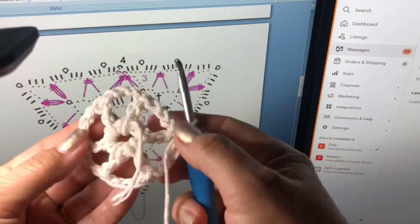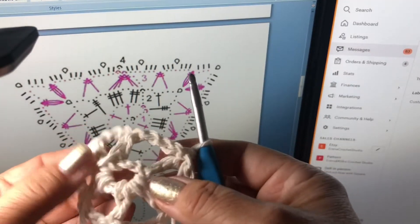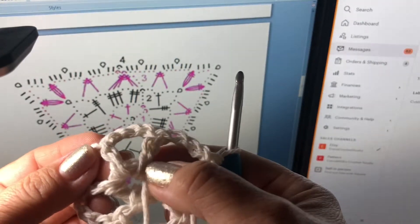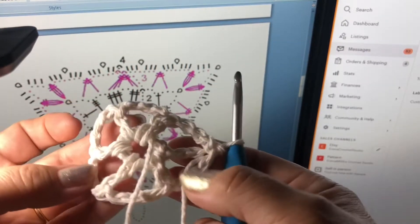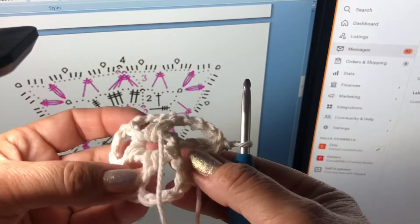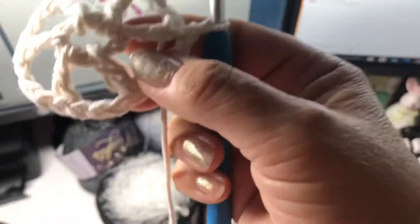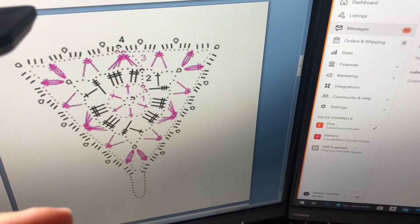According to this diagram, I make six chains and join together, then chain six - three chains count as one double crochet - and three chains between every DC stitch. All together I have one, two, three, four, five, six DC stitches, and you continue by the diagram. For the first round I put inside.